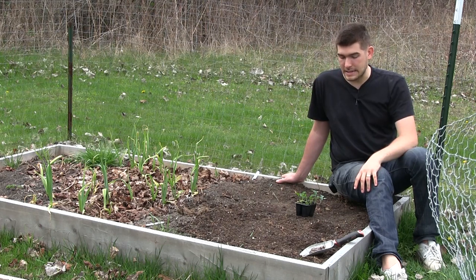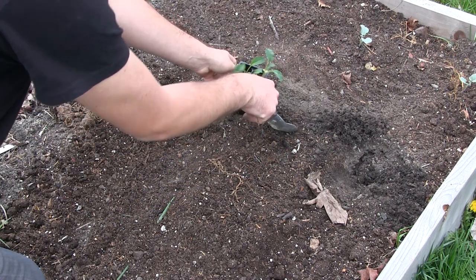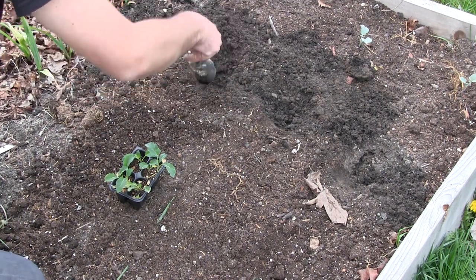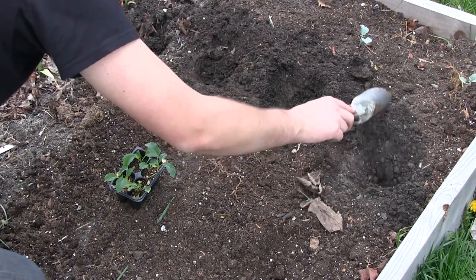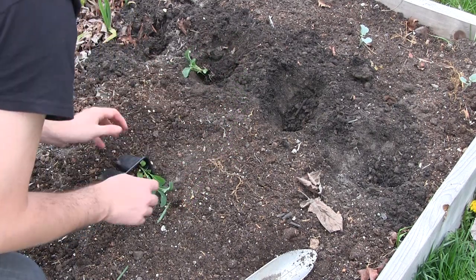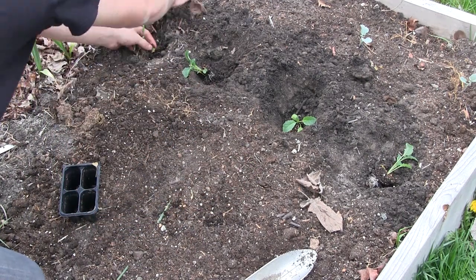Coming in close, let's talk about spacing. I'll look at the soil texture so you can have an idea of what you should be growing in as well. I've got four plants here and I'm going to space them about eight to ten inches apart. I'm not big on spacing — I don't like to stress about it. If it's too crowded, it's too crowded, but chances are if you give them nutrients and what they want, they can grow crowded. I do that with everything.